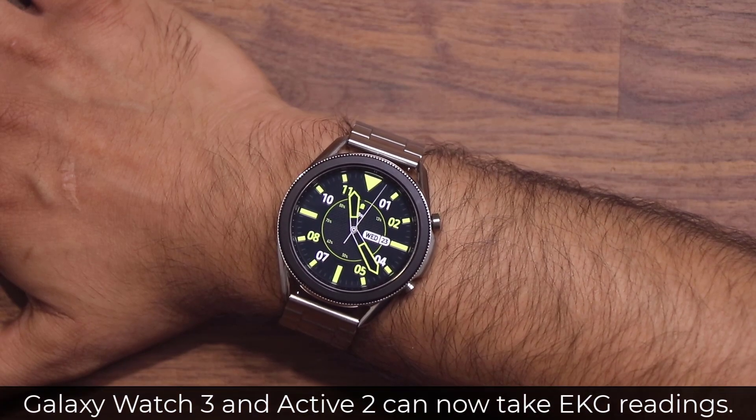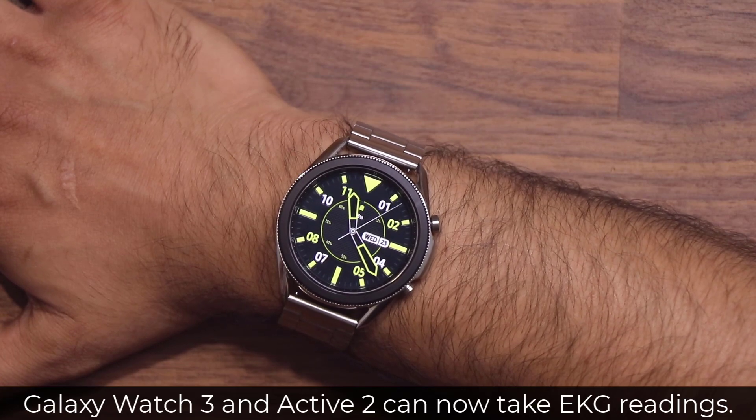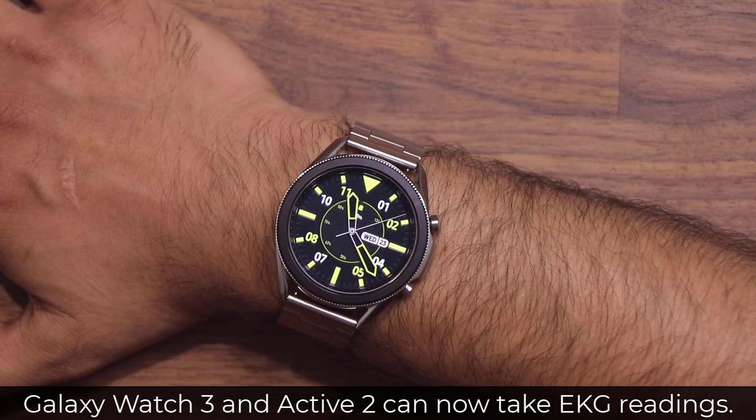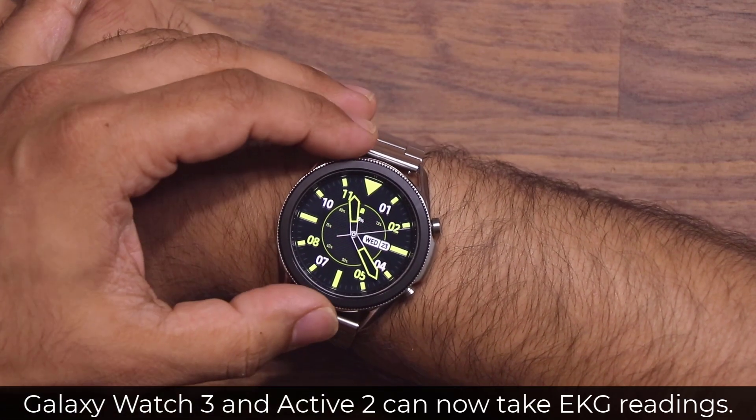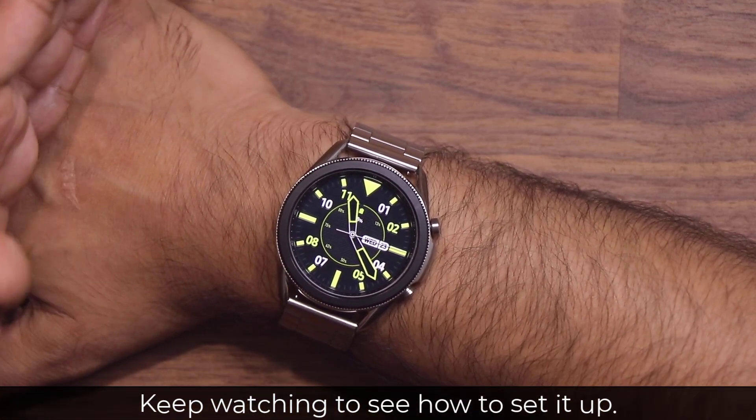Let's test the new EKG functionality of the Samsung Galaxy Watch 3. First, I'm going to demonstrate, then I'm going to show you exactly how to set it up. Here's my Samsung Galaxy Watch 3 — it is also going to work on Galaxy Active 2.